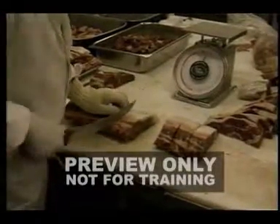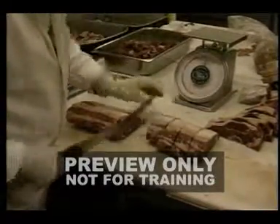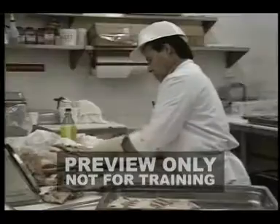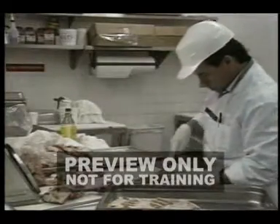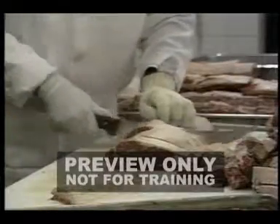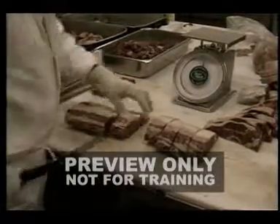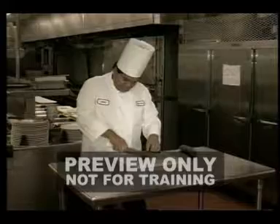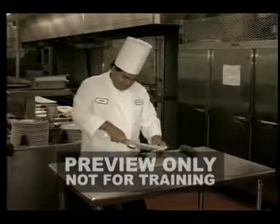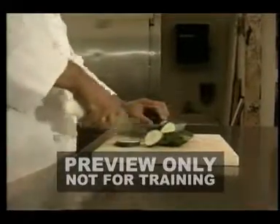Knives are a common item used by just about everyone. People who work in kitchens or other food preparation environments work with or around knives every day. Too often, we don't pay enough attention to knives and the potential hazard they present. This short training program is designed to make you more aware of your safety responsibilities when working with knives and other sharp objects. We can't cover every aspect of knife safety in this short program, but we do want to increase your awareness by presenting some basic safety rules.